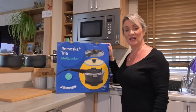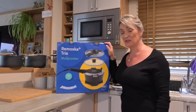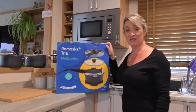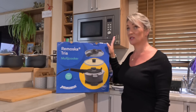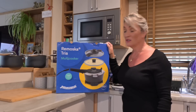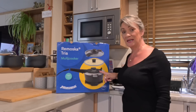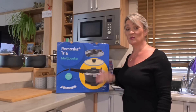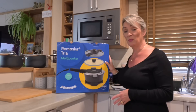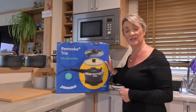Welcome back to our channel and Cooking with Lynn on a Sunday. I mentioned this in a previous vlog and I'm actually going to be using it today to make some soda bread. Because the Ramoska comes from Czechoslovakia, I'm also going to make a traditional goulash. It's a multi-cooker that comes with three lids, so you can grill, bake, roast — absolutely everything. It is really popular with motorhomers and caravanners.